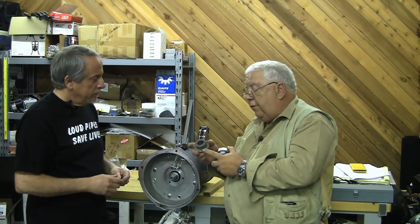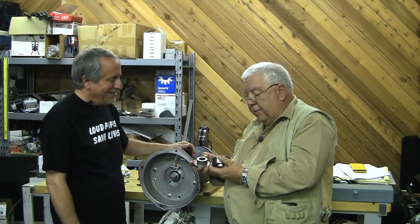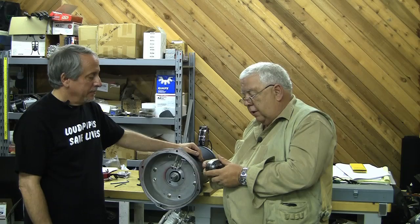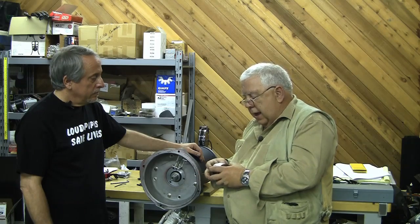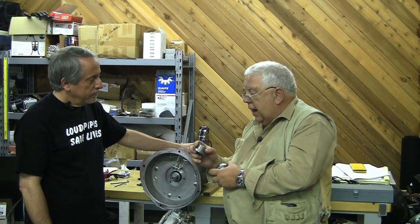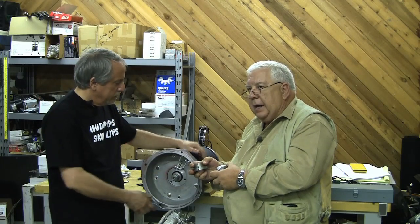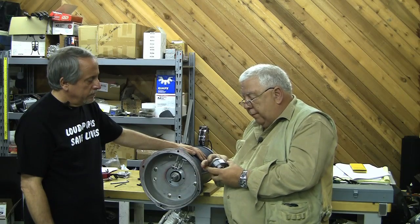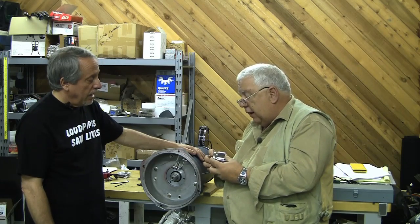If you notice, this is tapered — that's why they call it a taper lock. The outside is tapered, but the inside of this isn't. So if we put this on here and squeeze these together, this would fit down over that and squeeze that taper — it's split of course — and that would compress it on that shaft. The keyway we're going to use to line it up, but that's not what's going to hold this shaft in position. Taking three bolts and compressing this sandwich is what locks it. I don't want to do this with my fingers because you get it stuck and it's hard to get out.